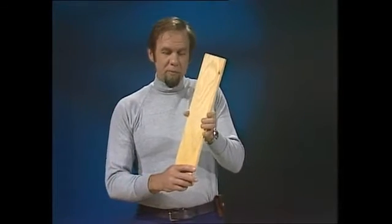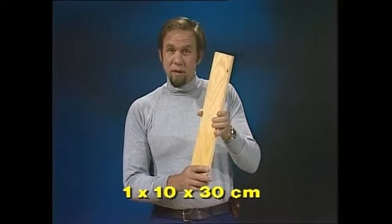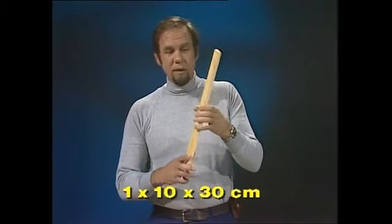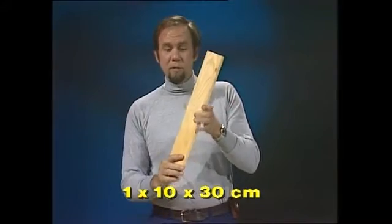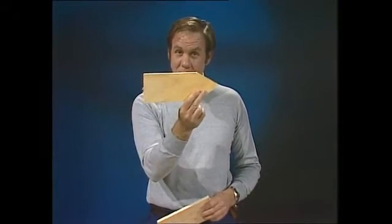Household scraps are all you need to make a splendid little pedal wheel, but you need to get the dimensions right or it won't float properly. Find yourself a plank — the dimensions you want are 1cm by 10cm by 30cm: 1cm thick, 10 across, and 30 long. If you cut one end to a sharp point, that's the basis of your boat.